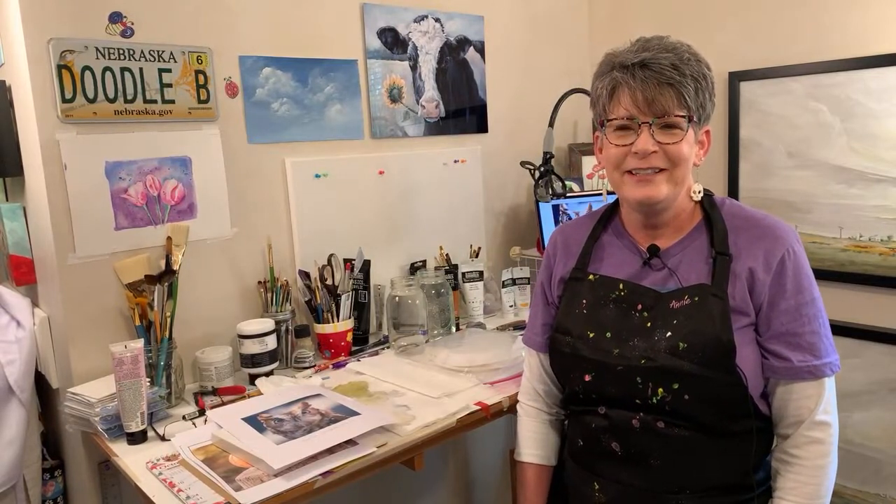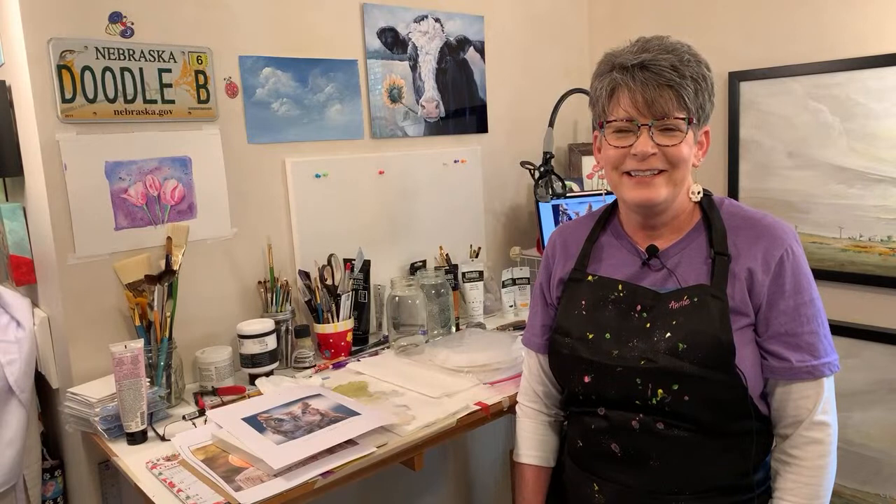Hey guys, we're just waiting to see if we're live. If you can hear me, hear Emily. Oh, I have an ad, so I bet that means we're live. Okay, I'm going to start.